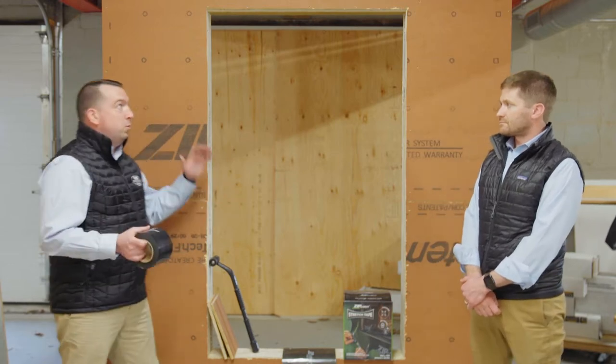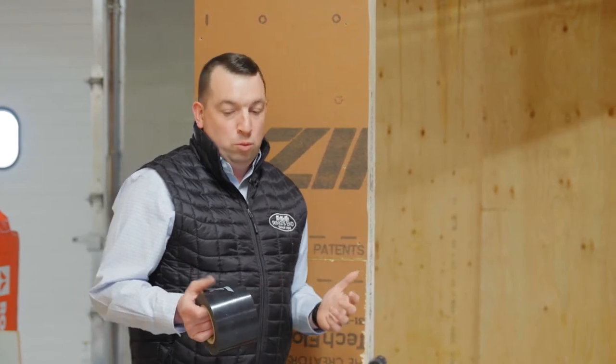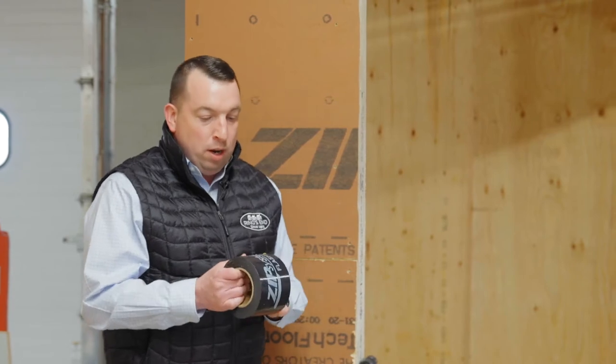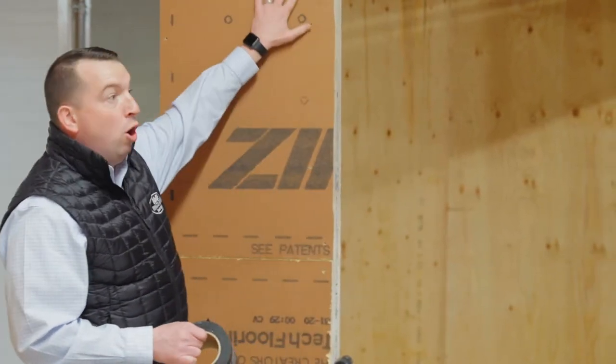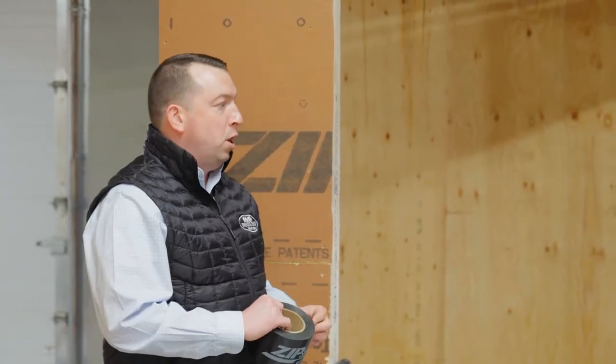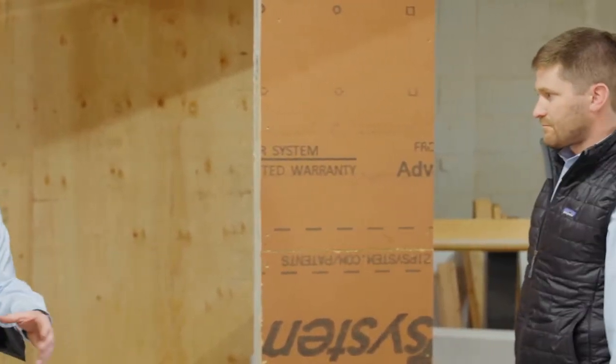ZIP system offers a bunch of different boards that we can use on the actual building. The one you see here is the half-inch sheathing product that can be used on the roof and the wall, which is really nice — one SKU for the whole entire building. One thing we want to point out is yes, the weather resistant barrier is already on the actual product itself, but it's very important, just like a traditional house wrap, to make sure that we tape our seams. Rob has a perfect seam that we can point out and show you exactly how to install this.